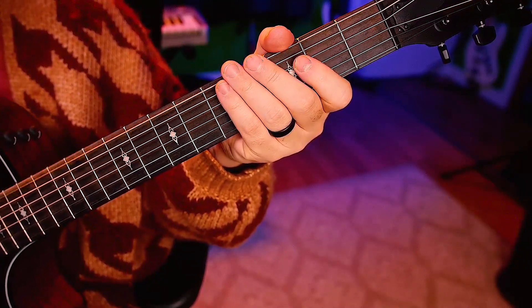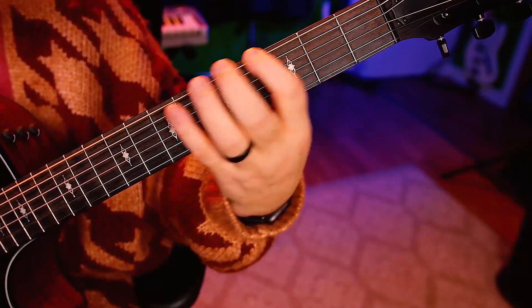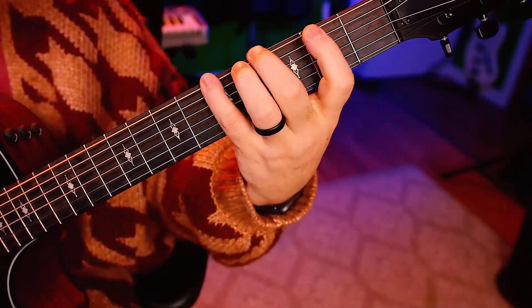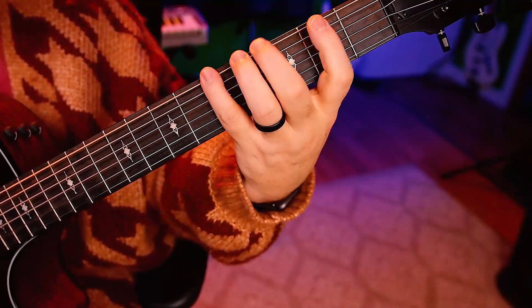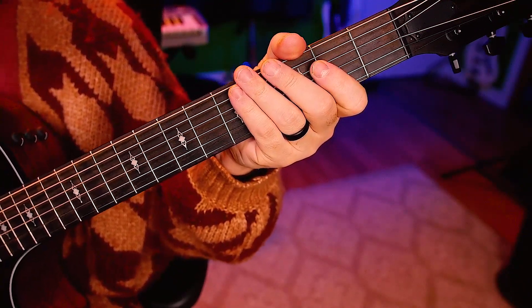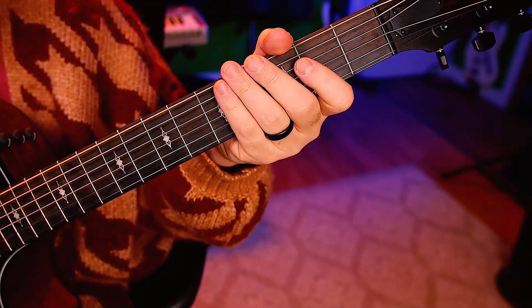Let's try triplets. One, two, ready, go. It's so hard to count that out loud, so if you can't, I get it — it's so hard. One-two, one-two, go.